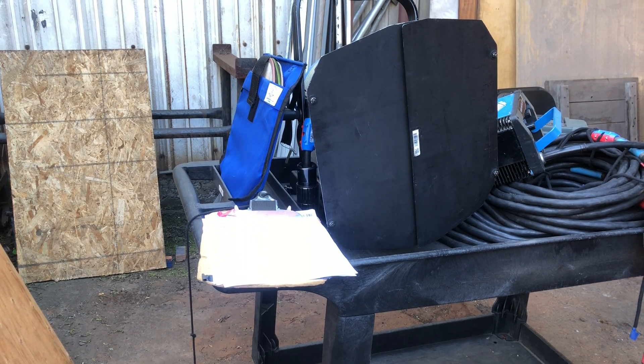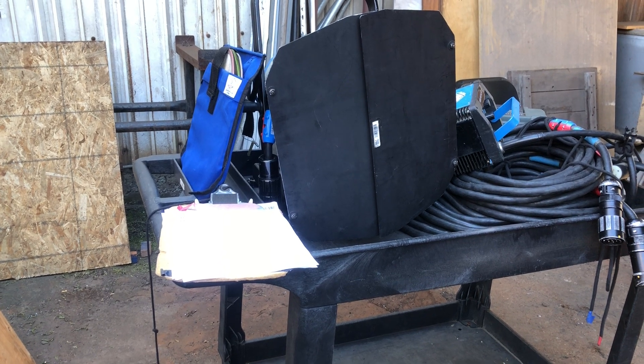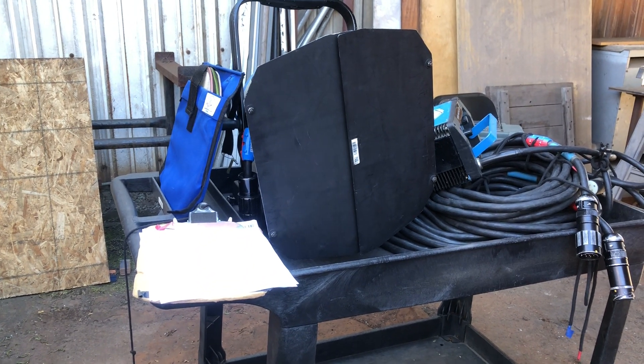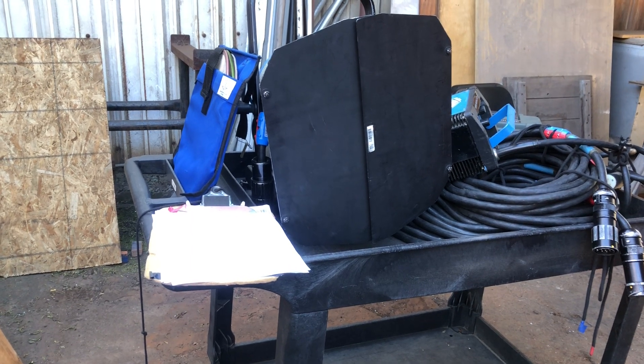Hey folks, this is Greg over at Bolt Lighting Rental. We just had a small gear order return to us today, so this is a good opportunity to show our RFID scanning system and how easy it is to check in orders.